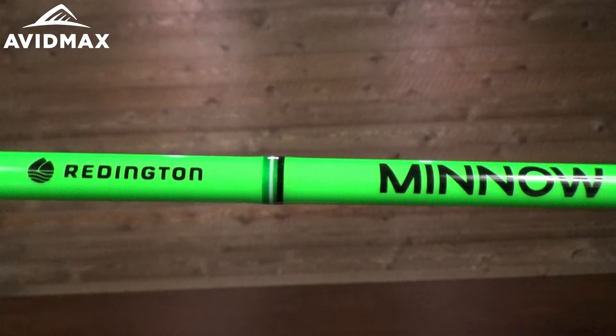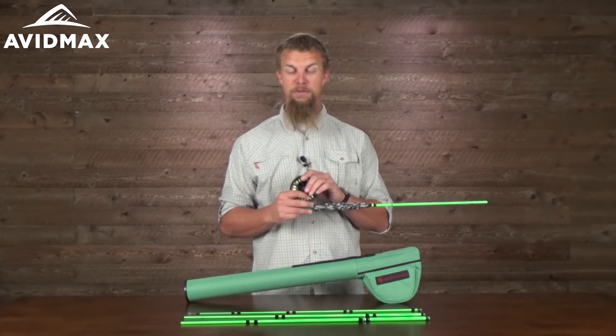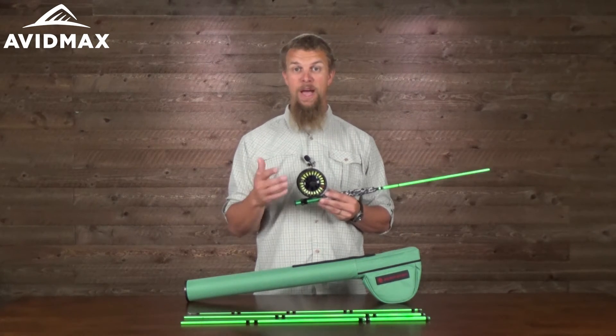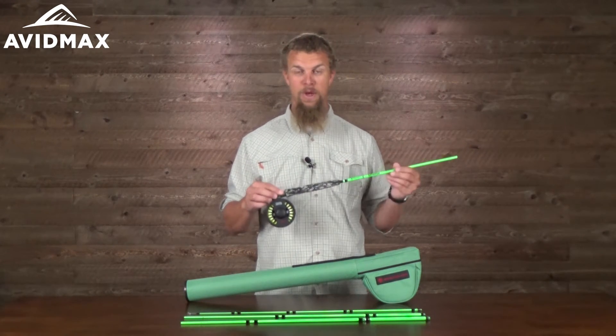So it's a five weight fly rod, and then it has a five weight reel, as well as all the line that's on it is matched to that as well. So it has a backing on it, and then a five weight floating weight forward fly line, and then some leader that is attached to that as well.